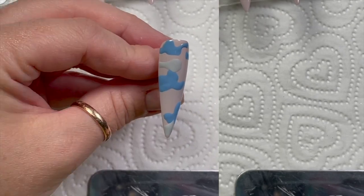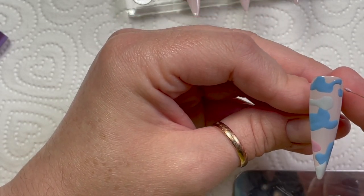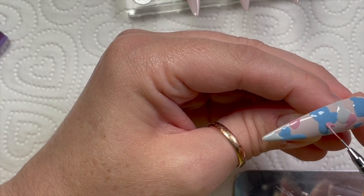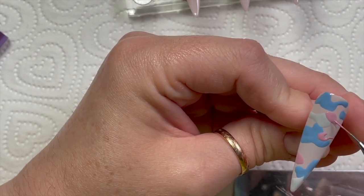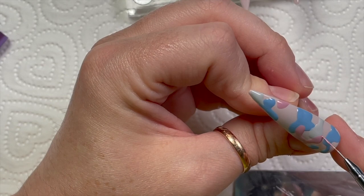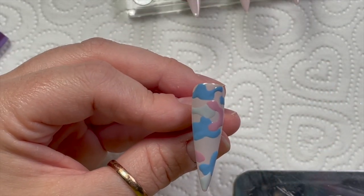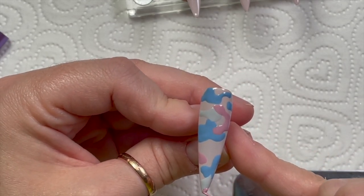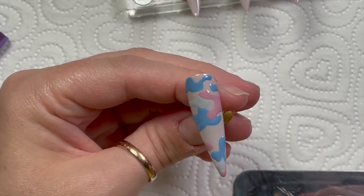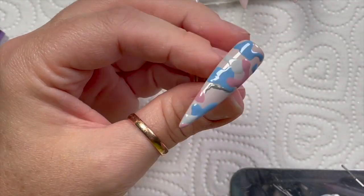So once I've done the blue I've got four colors to create the camo pattern - the base color and then four colors. When you're adding them, don't completely fill the nail - make sure you've got enough room for the other colors and you can still see some of the base color underneath. Each time I've done a layer of color I cure it in the lamp for a full cure, then go in with a different color, making sure some overlap slightly because you don't want them all separate. I'm using the pink now - I love these colors so much.